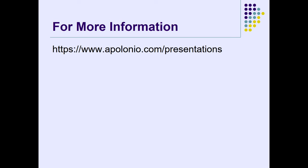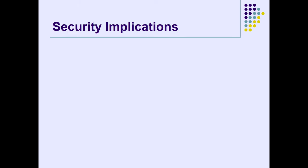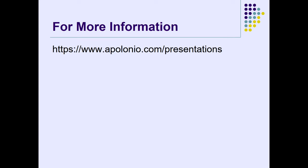If you want more information, I haven't posted it yet but last year's presentation is up there. If you go to www.appahony.com/presentations, you'll see this presentation later tonight and the source code.